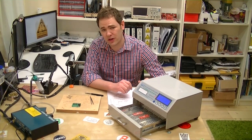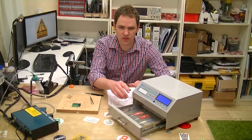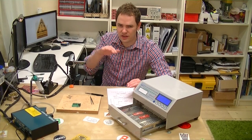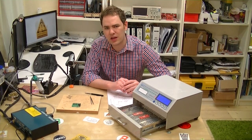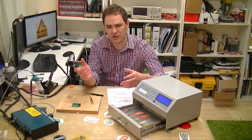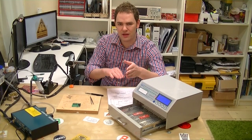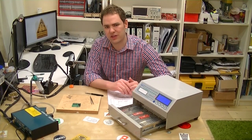I like the reflow oven because it's set-it-and-forget-it. If you can get it working right, you just put your boards in, hit the button, and it takes them through the nice temperature profile all on its own. With a hot plate, you either put it on and just let it reflow, or you need to emulate the temperature curve by setting a lower temperature, letting things heat up, and then blasting more heat onto it until it solders.